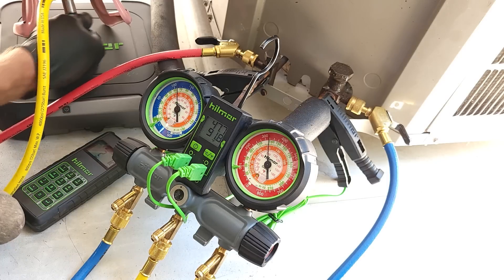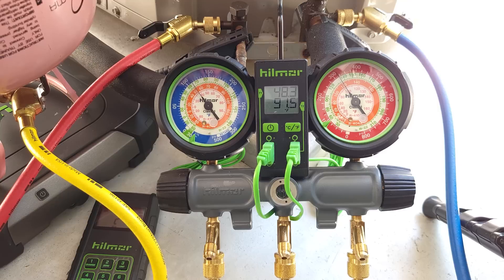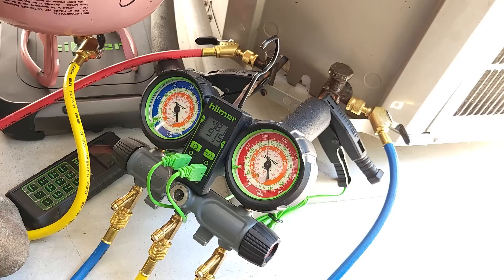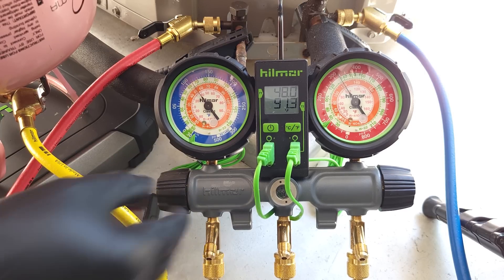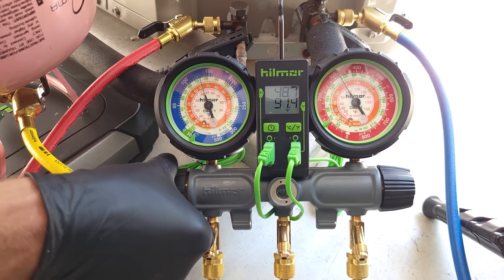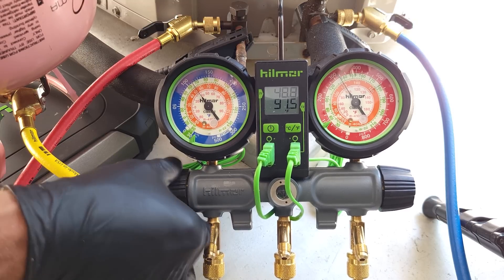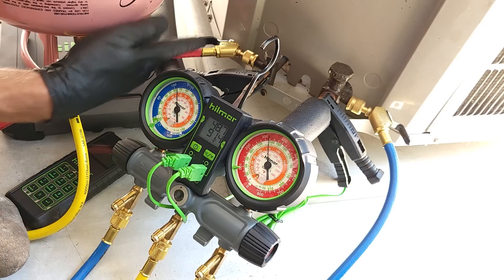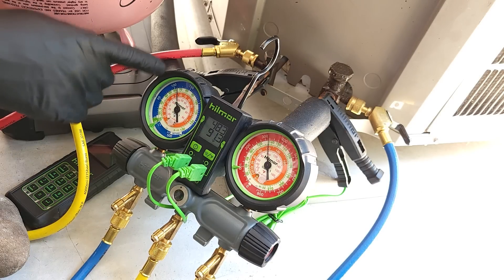I'm going to go ahead and shut this off. All we're doing now is charging the remaining liquid refrigerant that's in this yellow hose into the system. We don't want to just disconnect and have that stuck in the hose. We can power off our scale now. That's all added into the system. Let's give it about two minutes and check the refrigerant charge again, because it will be preferable to go ahead and add the liquid refrigerant that's in this hose into the low side before disconnecting.